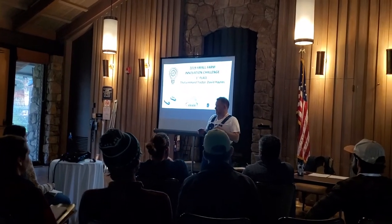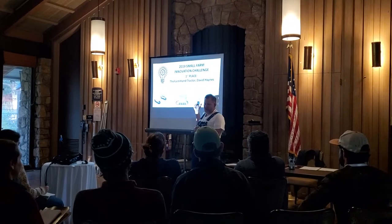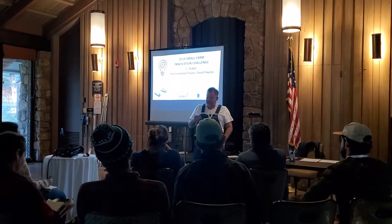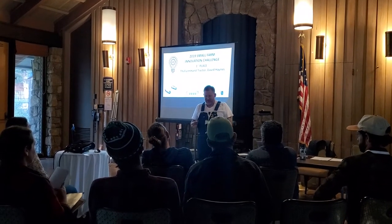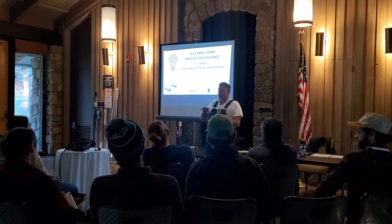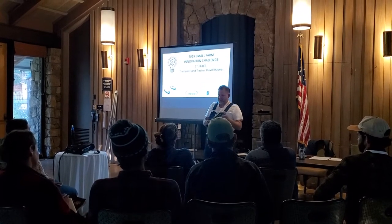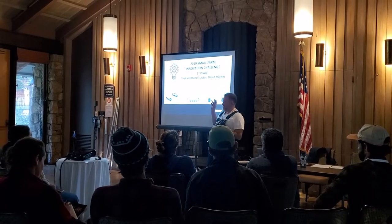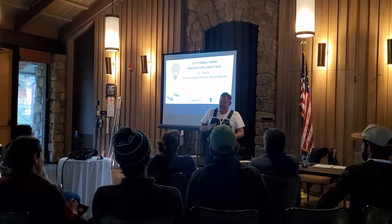Thank you to Johnny Seeds for doing this. This is an idea that has sat in my head and in my garage for seven years. Megan with Johnny Seeds was the first person I showed that wasn't family or friends. I had a cardboard one that was about a foot square, and a few months later she sent me a message and said, hey, we're judging at a tech innovation challenge. You should submit your tractor. And so I did.